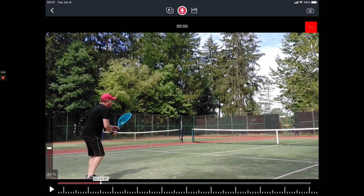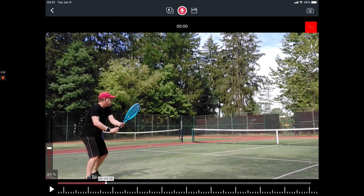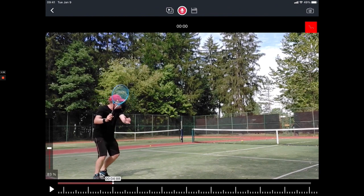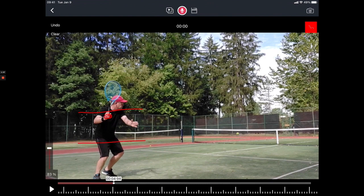First things first, as usual, we're looking at the grip — it seems like you are in a semi-western, you're not in an eastern grip, so that's good. There is good upper body rotation here; both arms in your unit turn are bringing the racket back, and you separate here at midline. That's when your hands are separating, so you get a pretty good pre-stretch on your take back.